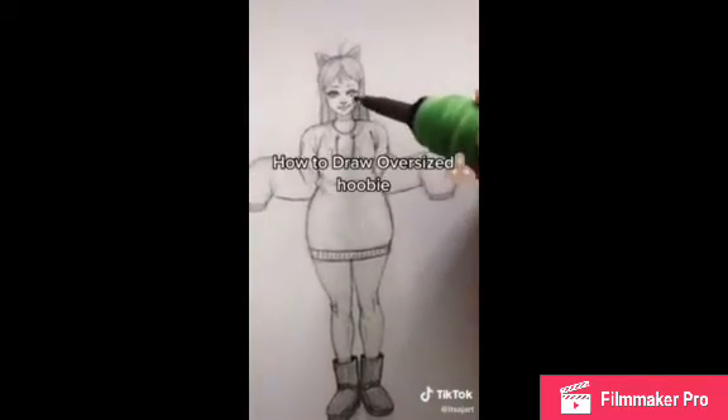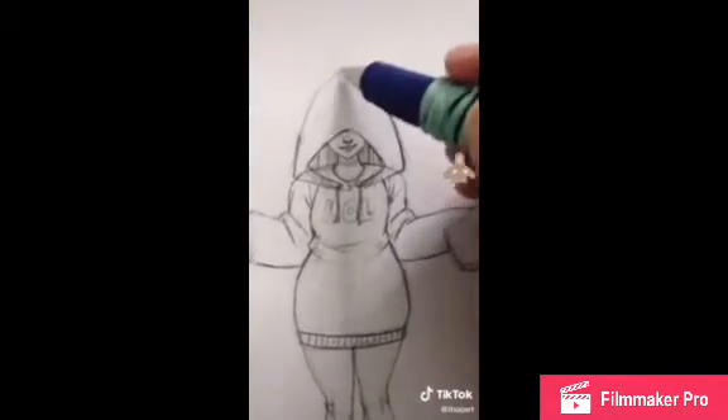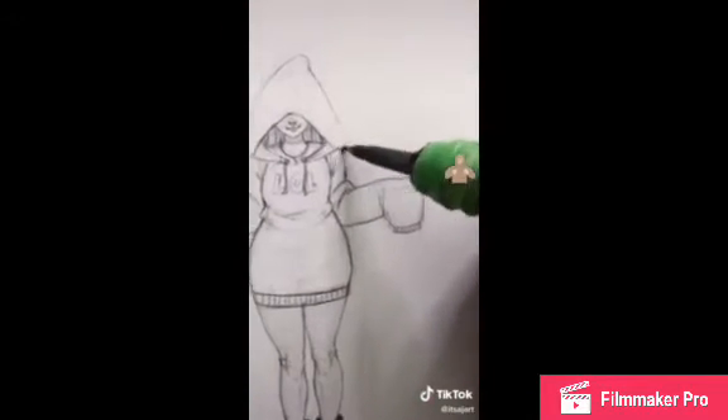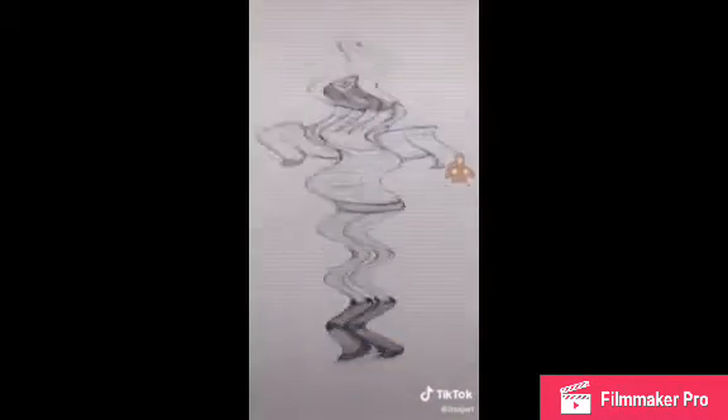You can even add a hood — just make a little thing over her eyes, add a little nipple on top, add some more bumpy folds on the side right here, and boom — you've got an oversized hoodie. Look at my little knight!